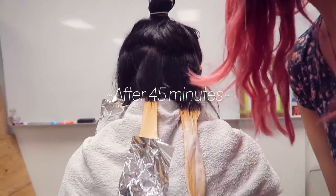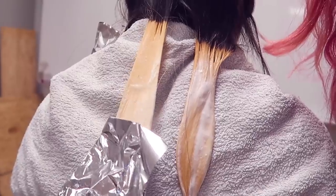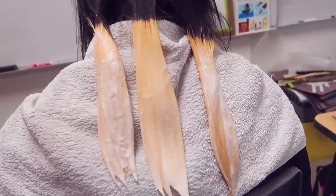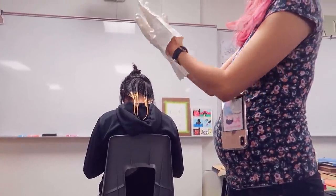45 minutes? It looks so good! Look at it. Whoa! Whoa, right? It's so cool! Oh my gosh! Okay, let's put the red on. Red!